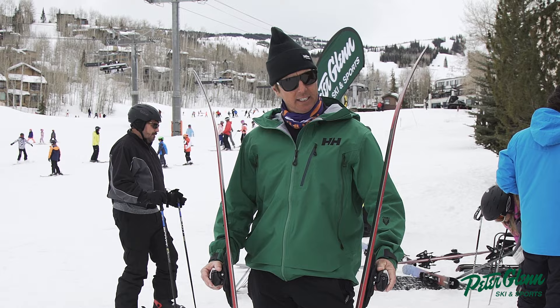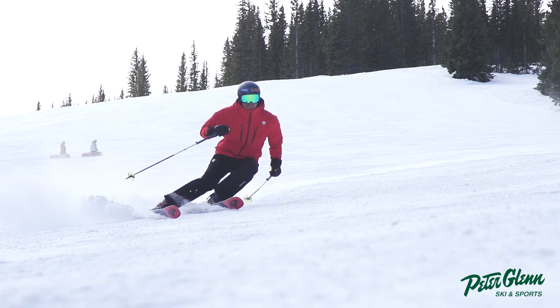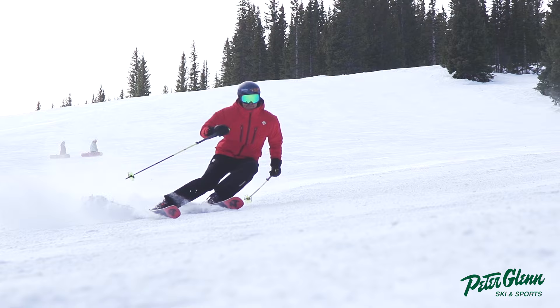But overall, this Nordica Enforcer speaks for itself. Excellent ski. The initiation on all the turns is really easy. It feels really smooth. It's nice and lively. You set it on edge and it trenches — it carves — but it doesn't just hang in there. It gives you a little talk back, which I appreciate. Johnny Mosley for Peter Glenn Ski and Sports. Have a great winter.